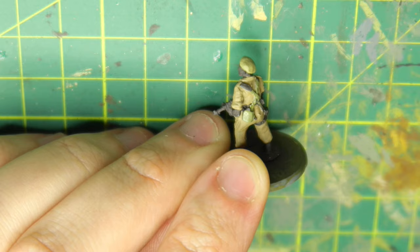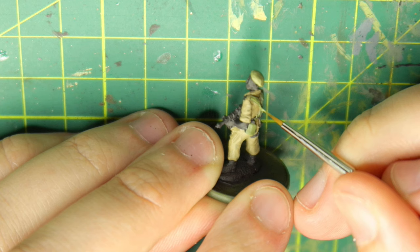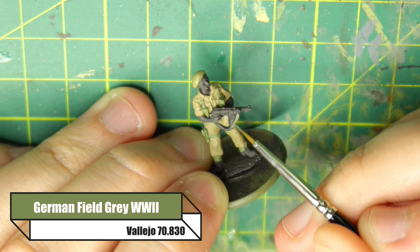I'm just taking my time here. The more you take your time during this phase of painting, the less work you're going to have to do on the cleanup stage. Because he's got a captured MP40 from a German, I'm painting his strap in German Field Grey — that's the appropriate color for the MP40 strap.